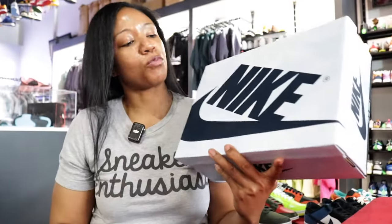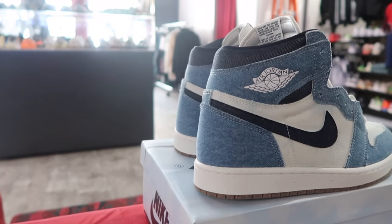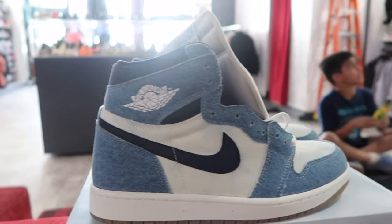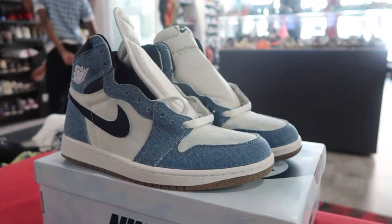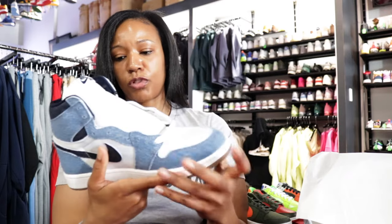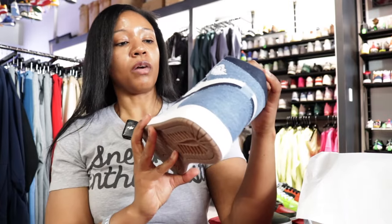Got the Nike box that you would be familiar with as it relates to a certain type of silhouette, of course. Got our normally white tissue that goes in the box, and then Air Jordan 1 High Denim. So this is a June drop, and it actually is one of the stronger drops in my opinion. I was looking forward to seeing what it looks like in hand — coming from somebody that's not a Jordan head, this is one that I actually find to be pretty clean. Different, because we don't get a lot of different when it comes to ones.